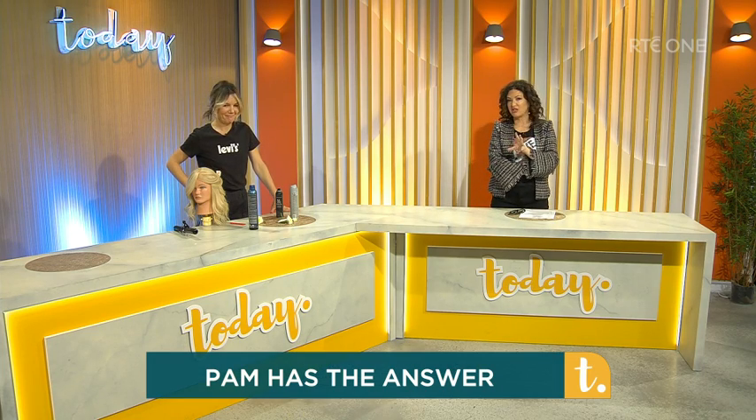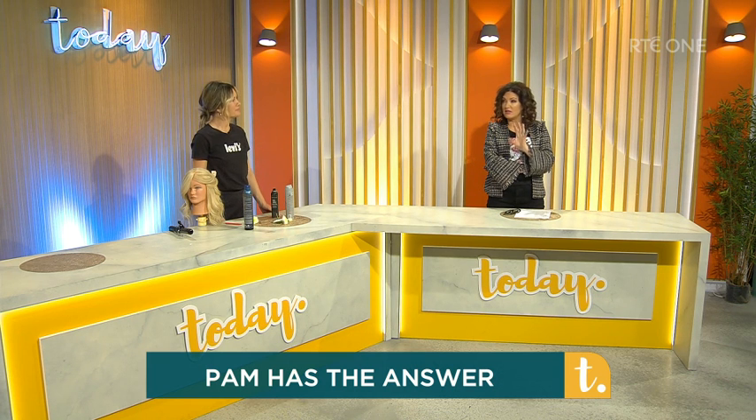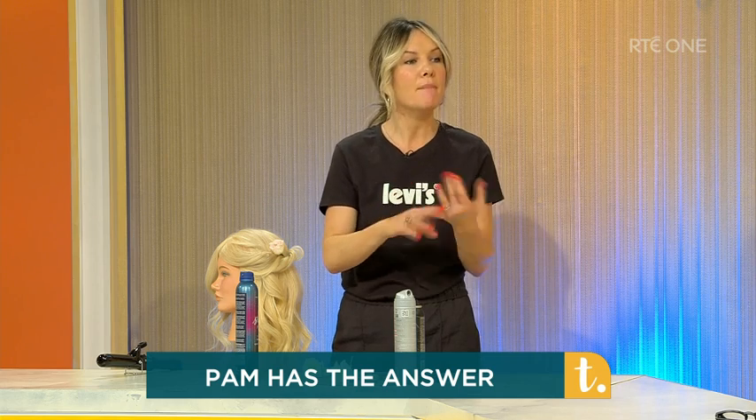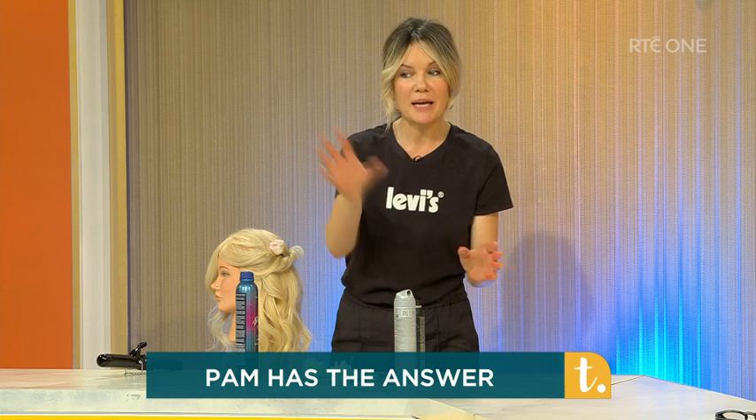If you are planning on getting a colour or want celebrity inspiration, Pam has chosen Jennifer Lopez today. She's got the most beautiful hair — loads of extensions. The trick is to bring a photograph or something on your phone when you go in. Words like mocha, cappuccino, honey, caramel can mean something different to everybody, so bring a pic — once you bring a pic, everyone's on the same page.